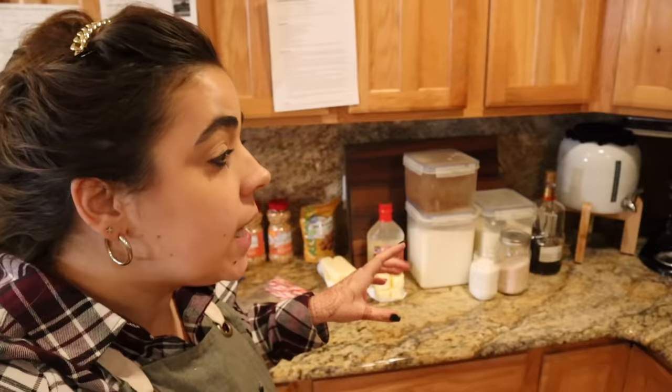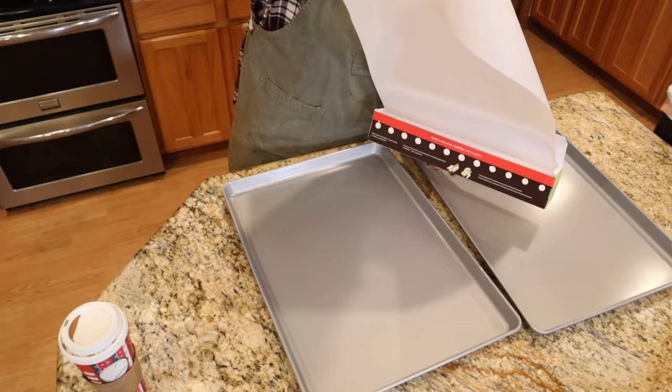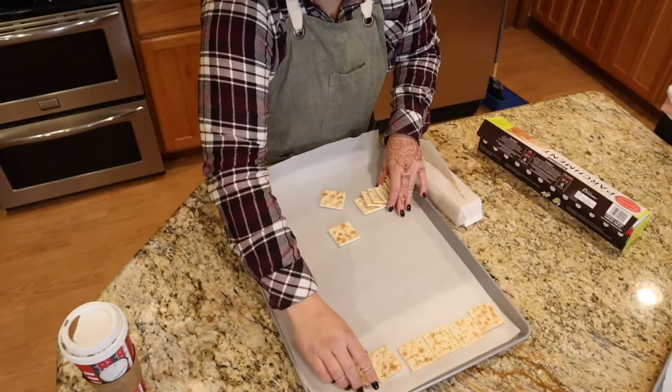I have my four recipes taped up on my cupboards so I don't forget anything. I also have almost all the ingredients out that I need. If any of the recipes sound good to you, they will be linked down in the description box at scratchpantry.com. The first candy I want to make today is the saltine toffee — it's pretty simple and straightforward, we'll get it done quickly and have a win under our belt.